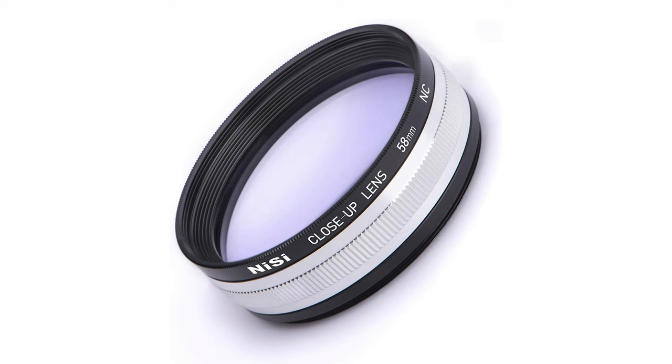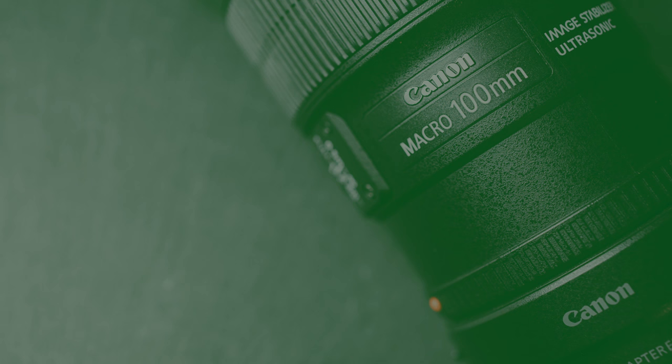This is a close-up filter — it does have glass elements and you screw it onto the front of your lens, acting like a magnifying glass and allowing your lens to focus closer. I've never used one — I went from extension tubes straight to a macro lens and skipped this. The downside to buying a cheap one is you're buying cheap glass, whereas extension tubes don't interfere with the optical quality of your image. So if it's my choice, I would go with extension tubes.